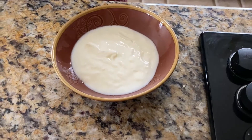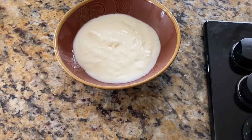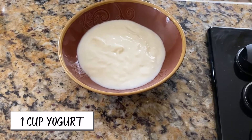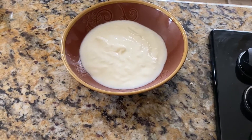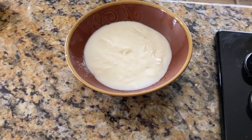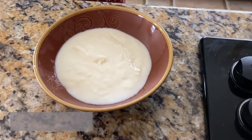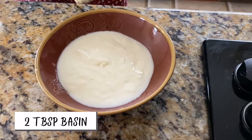Hi friends, today we are going to learn to make Marwadi kadi. For that we took one cup of yogurt - this was yogurt which was kind of old, not fresh yogurt, because this becomes a little sour. You can let it sit outside for five to six hours before you cook it so it gets a better sour taste. To this we are going to add approximately three tablespoons of besan.